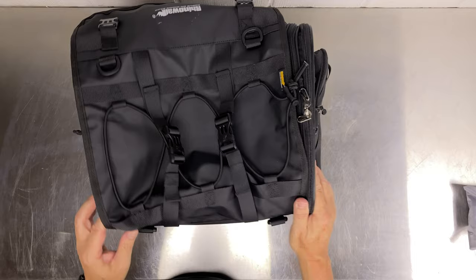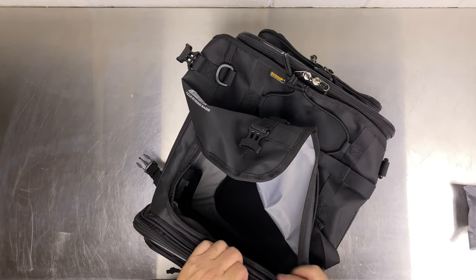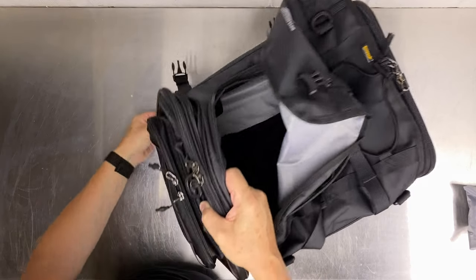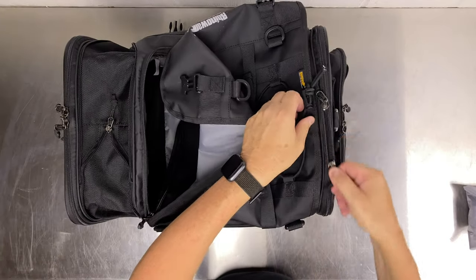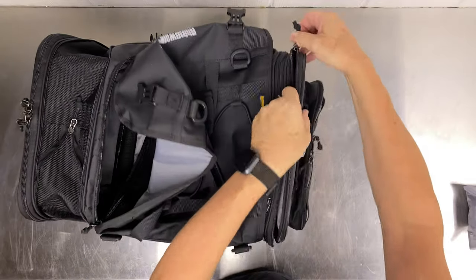The other thing I like about this bag is it's expandable. Right now it's 40 liters, but if you run this zip all the way around it pops out — same on this side.